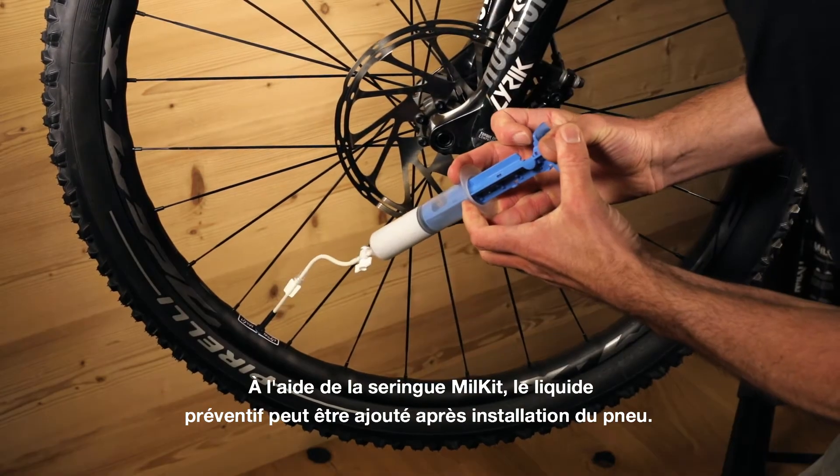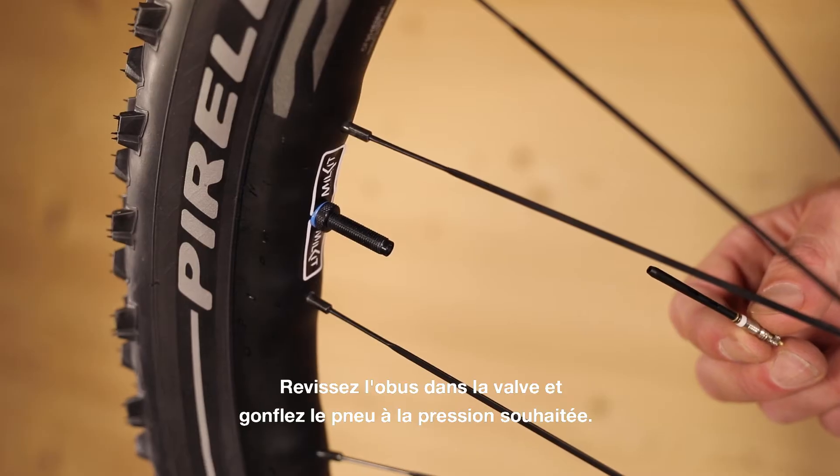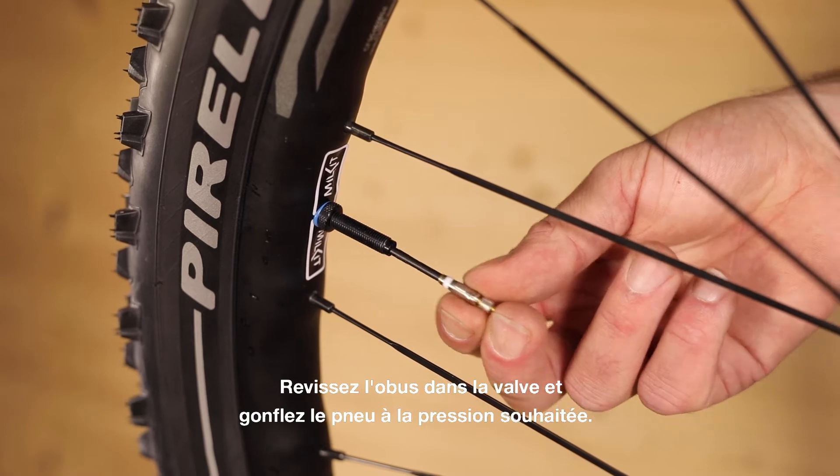Using the Milk It syringe, sealant can be added after inflation. Screw in the valve core and fully inflate the tyre.